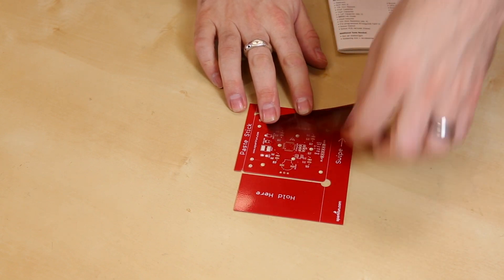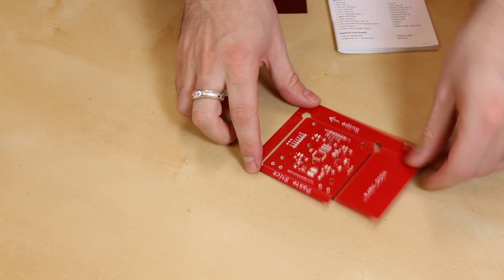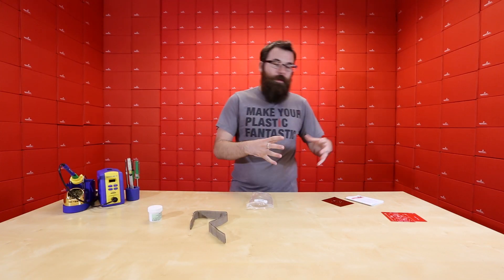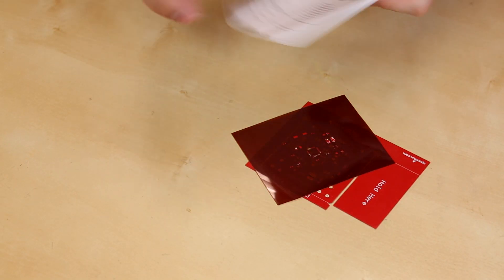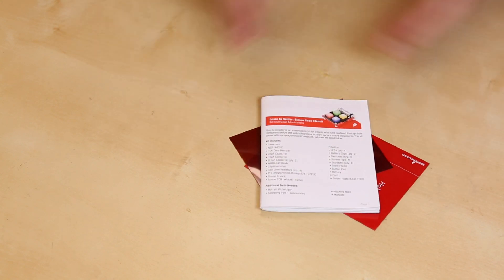It comes with the stencil here, which lays over the top of the PCB, and you just snap this apart, stencil with the paste, put on the components, heat it up, put it in the oven, whatever you need to do, melt the solder, and you have your own reflowed Simon kit. And this does have the instructional booklet to tell you all the steps you need to do.